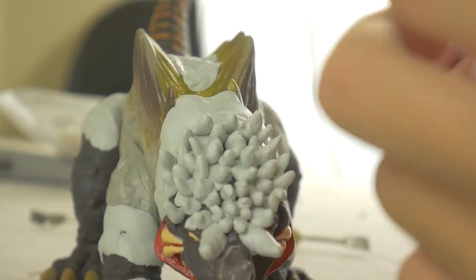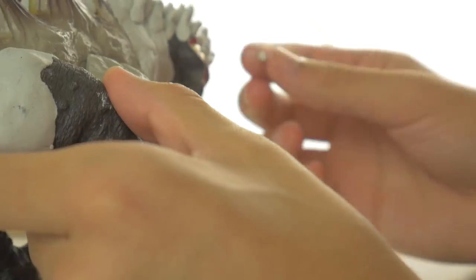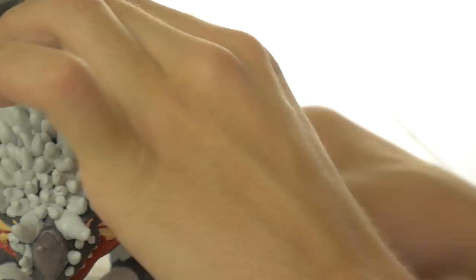Possibly the most tedious process of this entire figure was molding the tiny horns and spikes onto Magular's face — essentially many different small pieces of clay all being molded onto his face to get that spiny, thorny look that the suit has. Thankfully we didn't have to do that for too long, and once all that was done I began working on remolding Yakuma's back spikes.